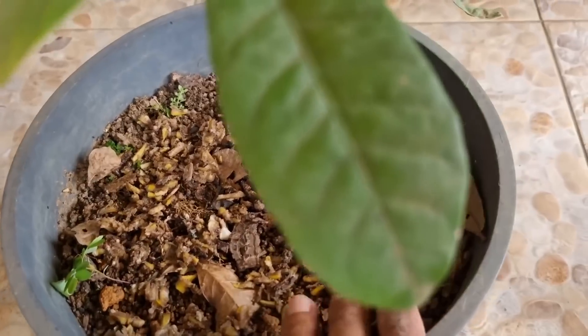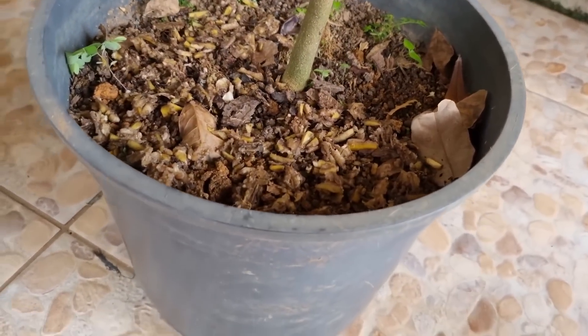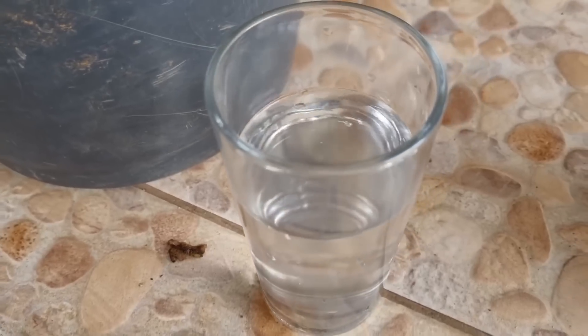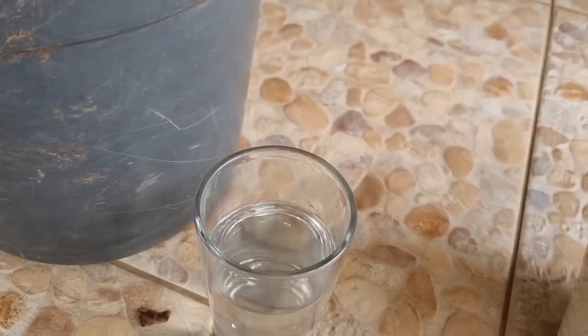Não vai ficar só nisso. Deixa que eu vou te dar outro segredinho. Use um tanto deste aqui — um copo de água filtrada — e nós vamos lá agora para turbinar essa planta de uma vez por todas.